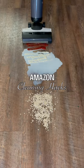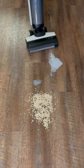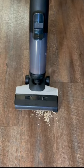Amazon cleaning hacks. If you have hardwood floors such as tile, laminate, vinyl, or hardwood floors, this cordless vacuum and mop combo is a great investment, especially if you have kids, pets, or high traffic homes.